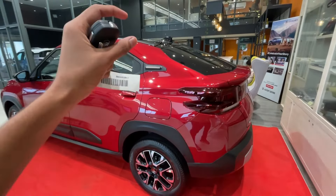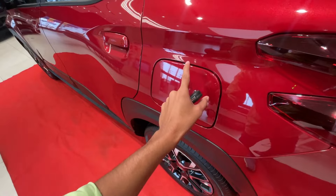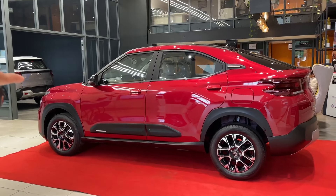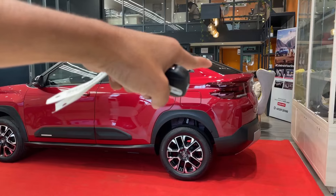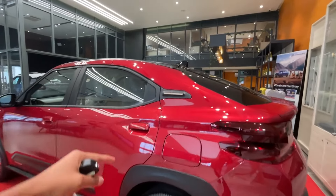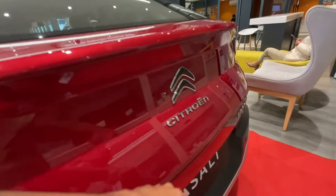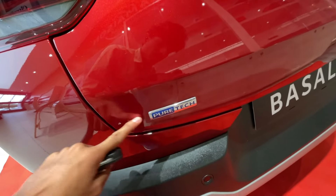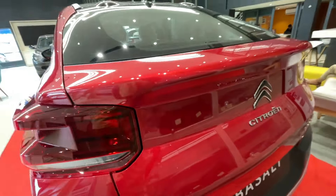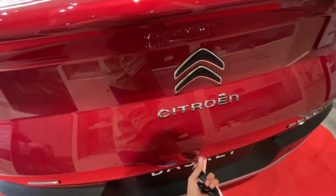The boot space here is 470 litres. The fuel tank capacity is 45 litres, which is really good. The SUV coupe design comes with a slanted rear portion which gives it a nice curve. At the rear, the company has placed the Citroen logo, 'Basalt' and 'PureTech' badging, and there are two parking sensors along with a reverse camera.